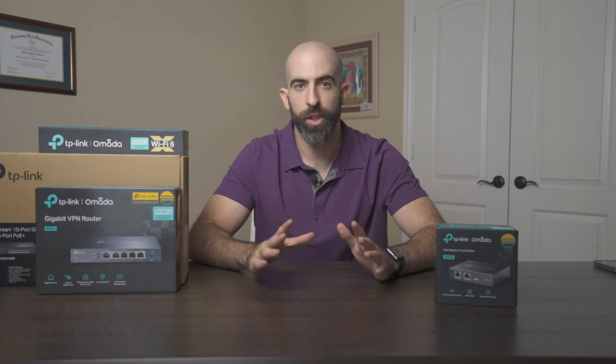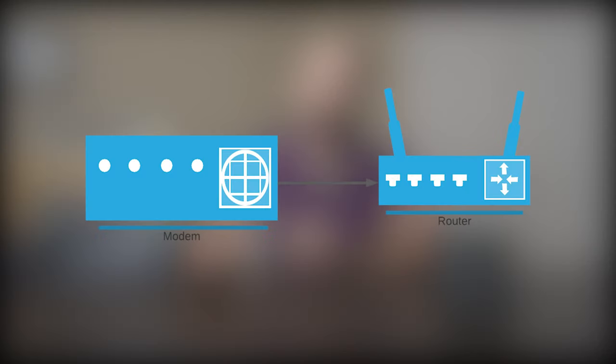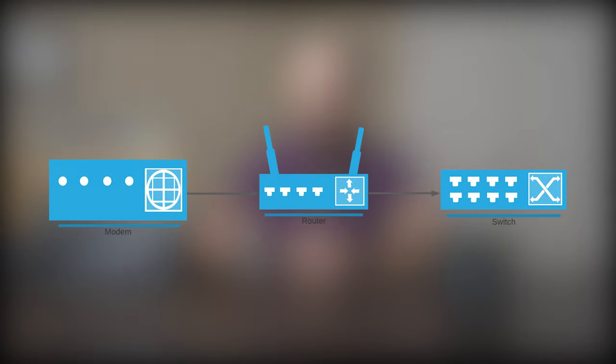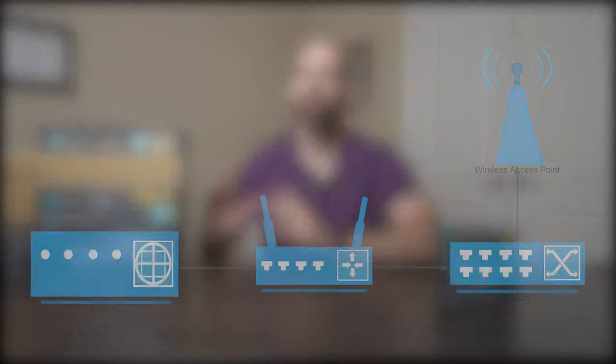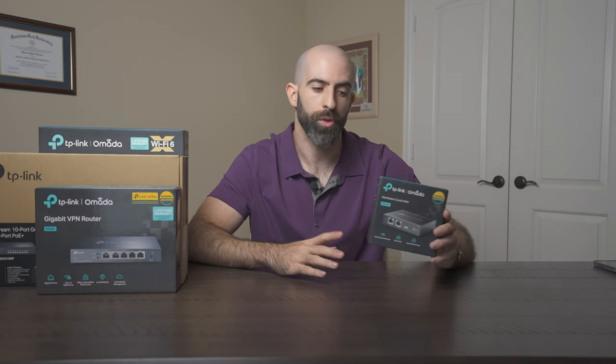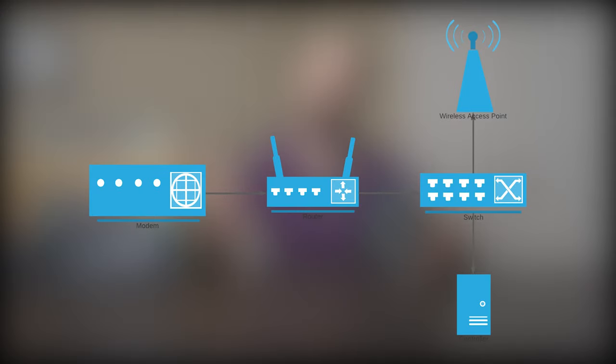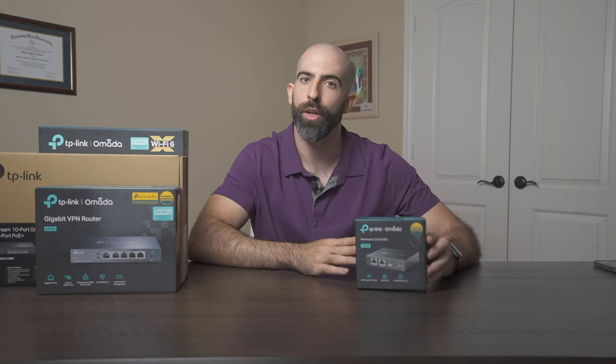So what's the layout? The wiring is pretty straightforward. We have a modem. From the modem, we run a single cable directly to our router. From the router, one port goes directly to the switch. Since we have POE on the switch, we can run a single cable from the switch to the access point, connecting it to the network and supplying it power. And last but not least, we have the hardware controller, which is also POE. So again, one cable from the switch directly to the controller — supplying it power, network activity, and letting it do its thing.